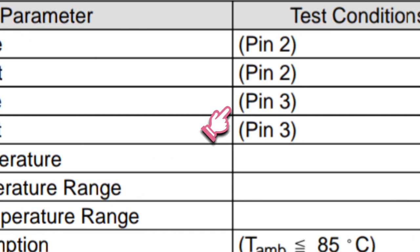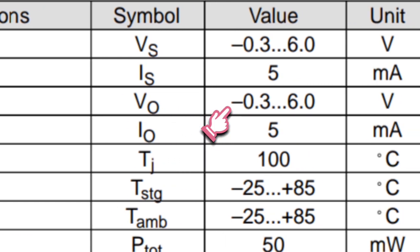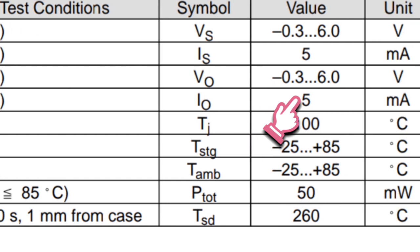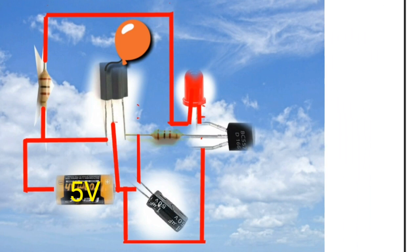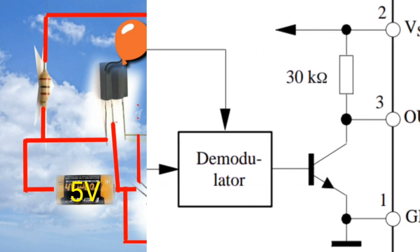The negative output at pin 3 is also -0.3 to 6 volts, with a maximum current of 5 milliamps. When the IR receiver receives the signal frequency from the remote control, the negative output at pin 3 will be connected to the ground at pin 1 from the internal circuit of the IR receiver.